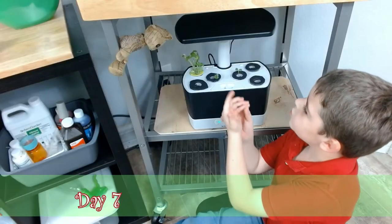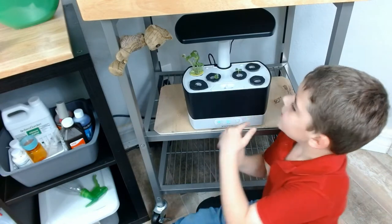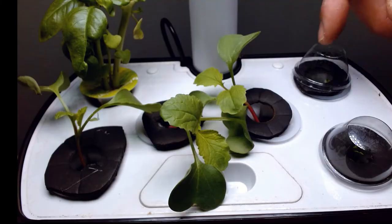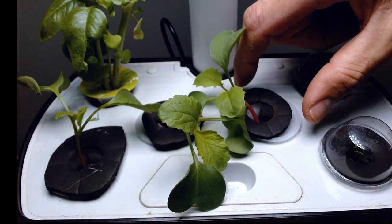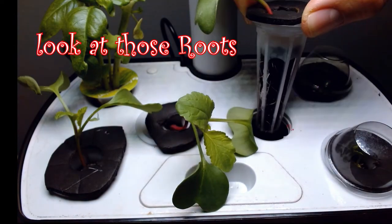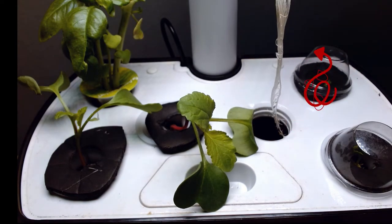Here's what the French breakfast radishes look like up here. Look at these radishes — they are on day seven. What do you think about these radishes, buddy? Yeah, very good! Look at that.